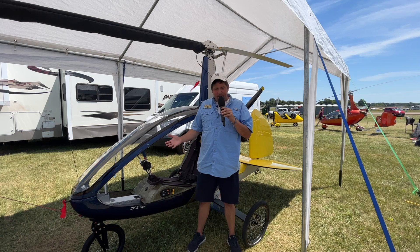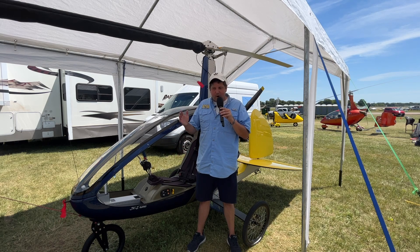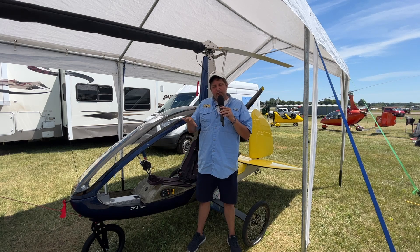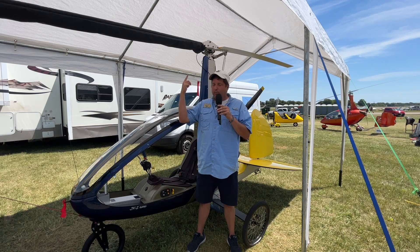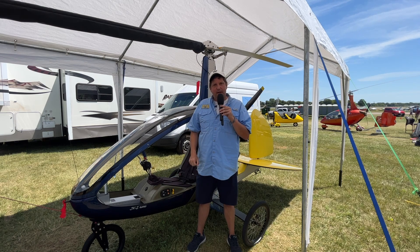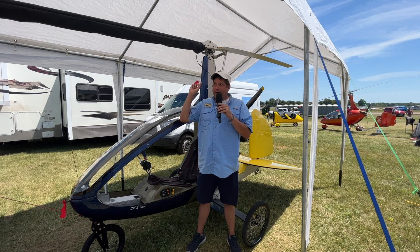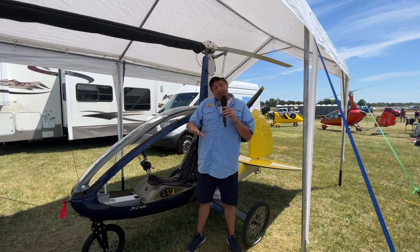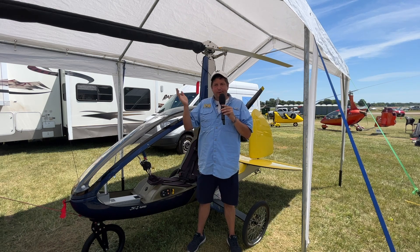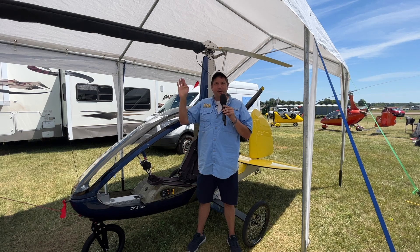It's made out of basically all carbon fiber and carbon Kevlar materials to keep the weight down. It has a hydraulic pre-rotator, which is used on the ground to get the rotor blades spinning. With the hydraulic pre-rotator you can reach speeds up to 175 to 200 RPMs — that's the only time the rotor blades are tied to the engine, and that's on the ground. You disconnect the pre-rotator, start rolling in power, and within 10 seconds or less you're off the ground flying.